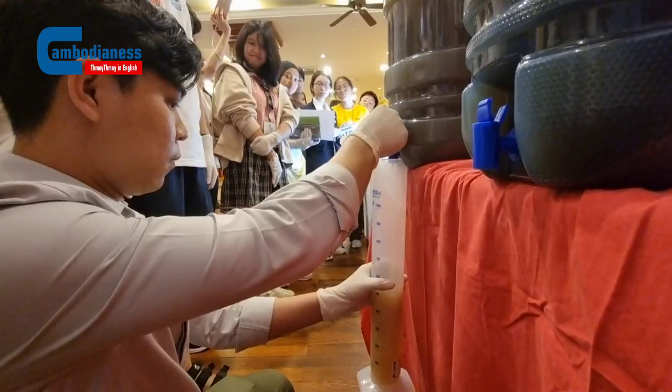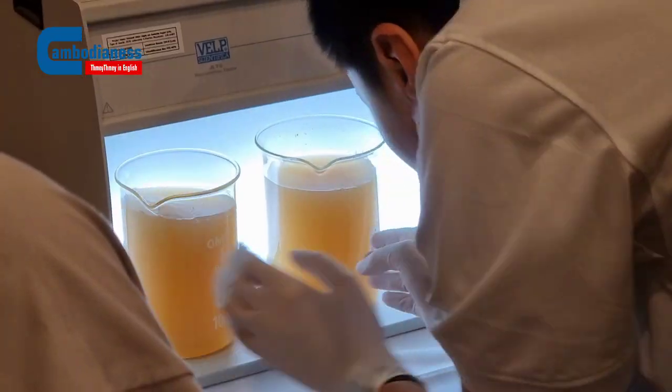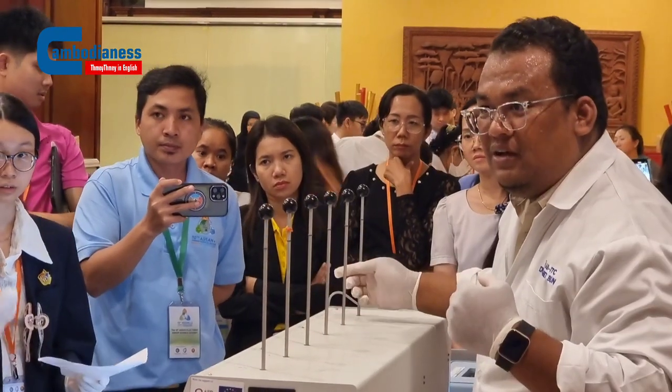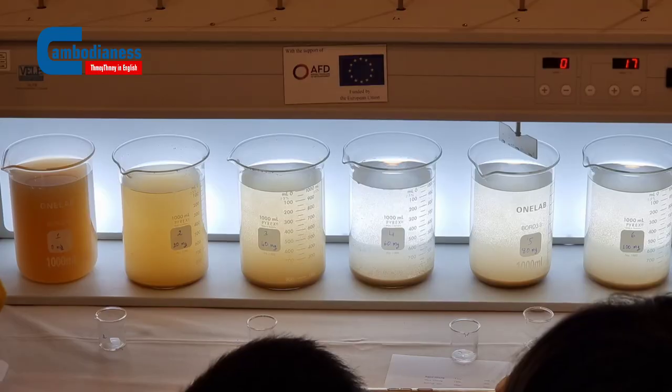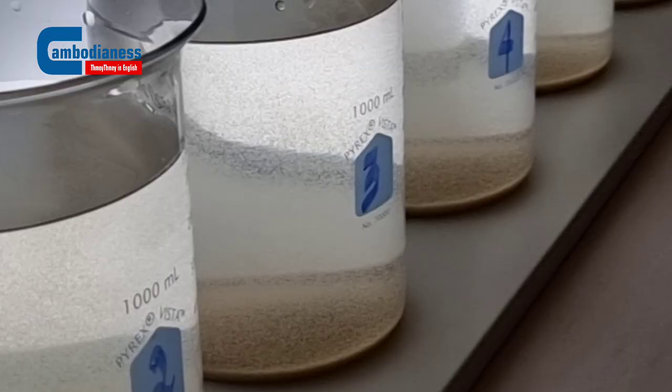The students can see the difference between the first step of turbid water all the way to clean water. The water we brought here comes from Tundesa Blake. In this season the water is quite murky, so we want to show the students the clear differentiation between dirty water and clean water.